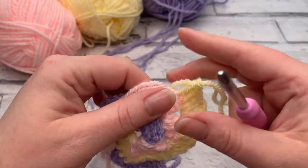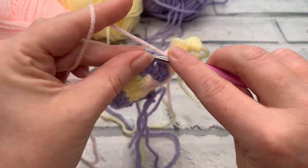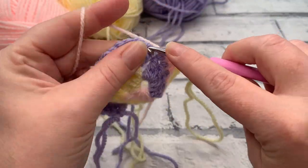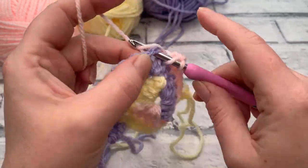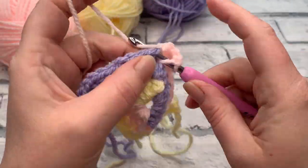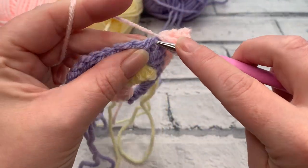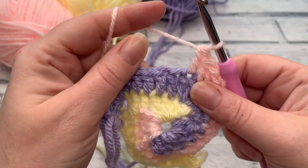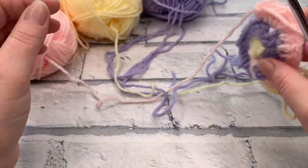In colour three, we're working one double crochet into each of the next four stitches, followed by the corner in the chain two space — two double crochets, a chain two, and a further two double crochets — then one double crochet into each of the next two stitches. At the end of round three you should have ten double crochets and one chain two space in each colour. Give your work a turn to untwist if needed.